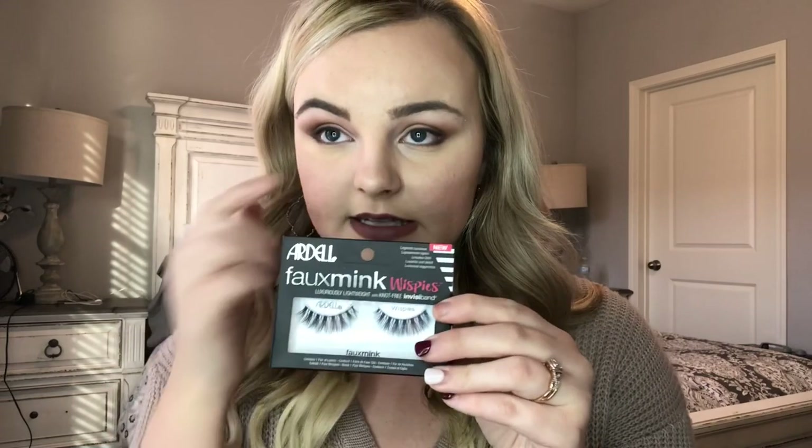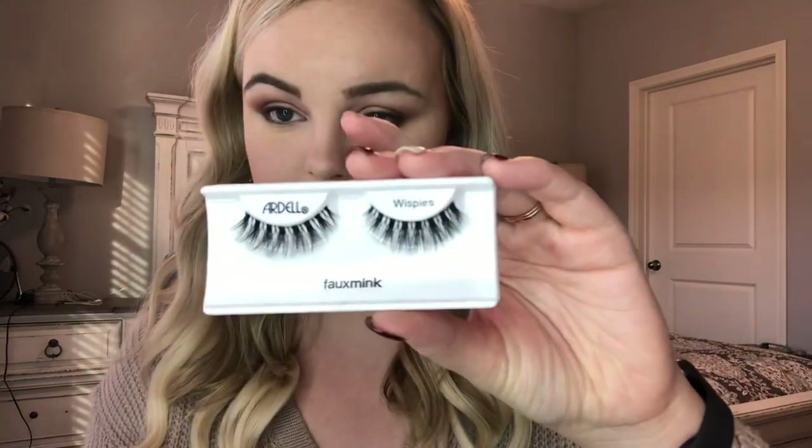I'm using the Faux Mink Wispies from Ardell. These are lightweight with an invisible band, so they're super lightweight and when you put them on you can't see the lash strip — I hate when that shows. The way they come in the package is how you put them on your eye, so this one is for this eye and this one is for the other side.